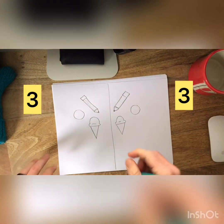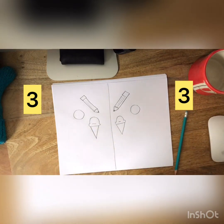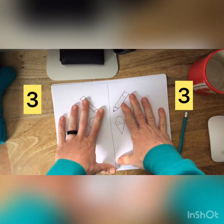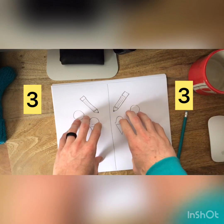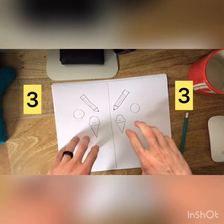Perfect. So today your assignment is to draw a drawing that has some things on this side and some things on this side. But make sure they're the same on both sides so they can be symmetrical or have symmetry. Remember the number has to be the same, so you can count them.